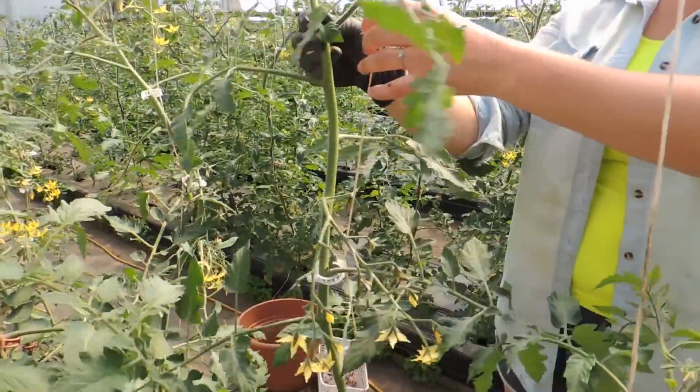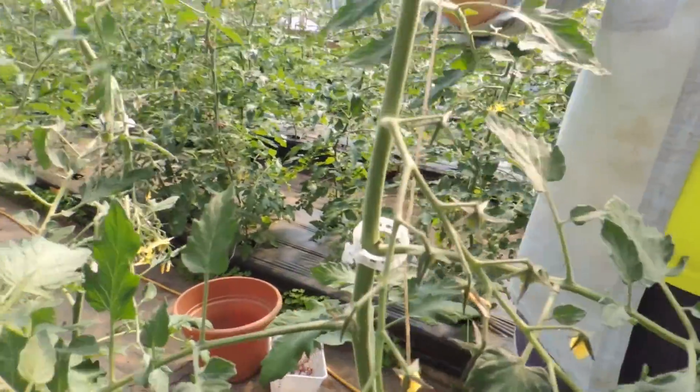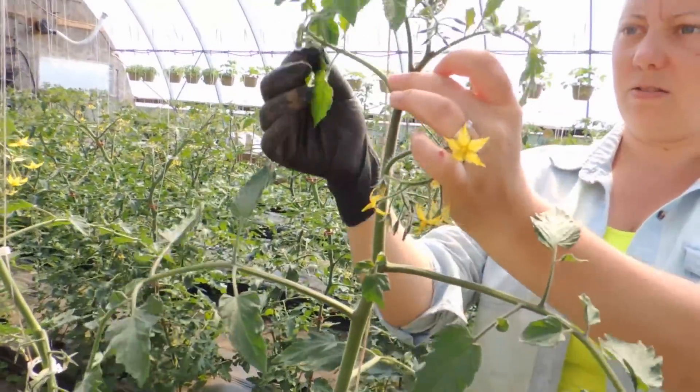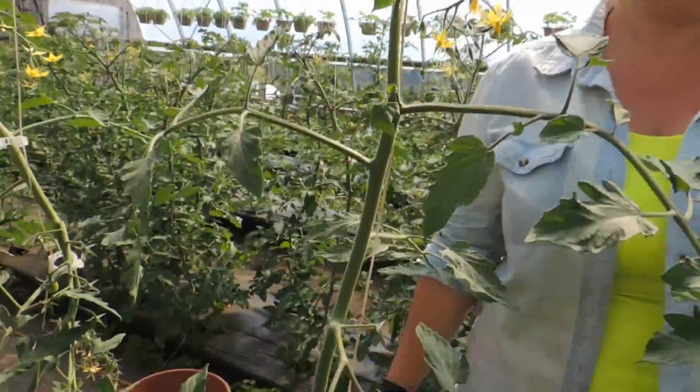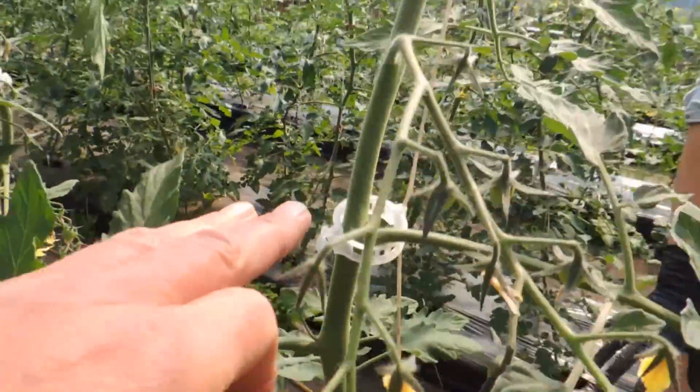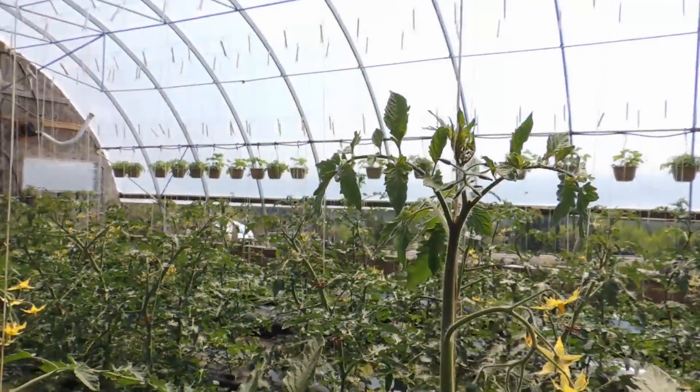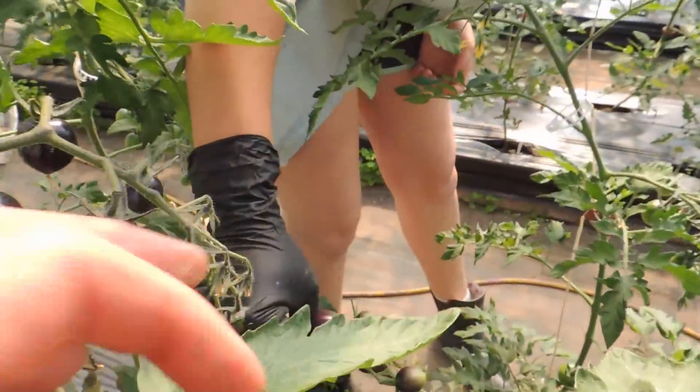So just to show you how much this has grown since last — when did we clip, Thursday? Thursday or Friday. That's how much it's grown from this clip all the way up to there. So we've got to get at this. Look at how dark they are. Oh yeah, and our black tomatoes — they're turning.